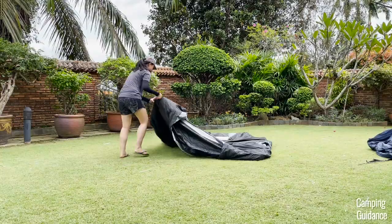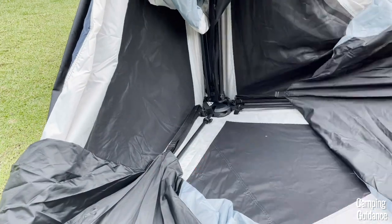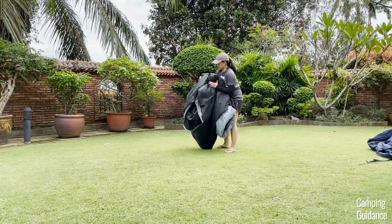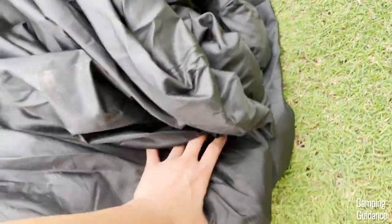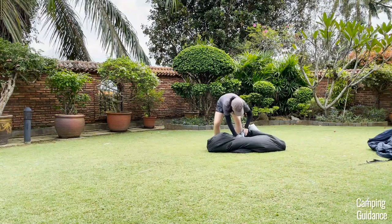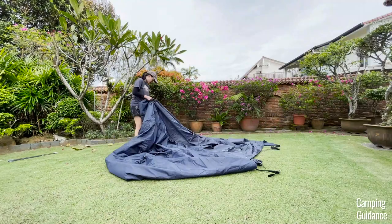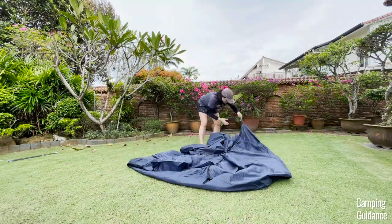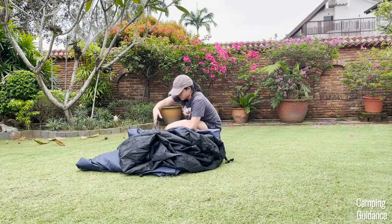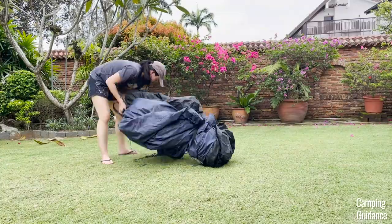Then pick up the four edges of the square and fold all the poles together. With all the poles together, place it on the ground horizontally. The center hub will be at one end and the elbow joints will be at the other end. After that, roll the rest of the tent fabric together while gently pushing air out. For the rainfly, I usually just keep folding it in half while tucking all the guy lines and buckles in nicely. Then I place it around the tent body, roll everything up together, and use the two compression straps to tie everything up.